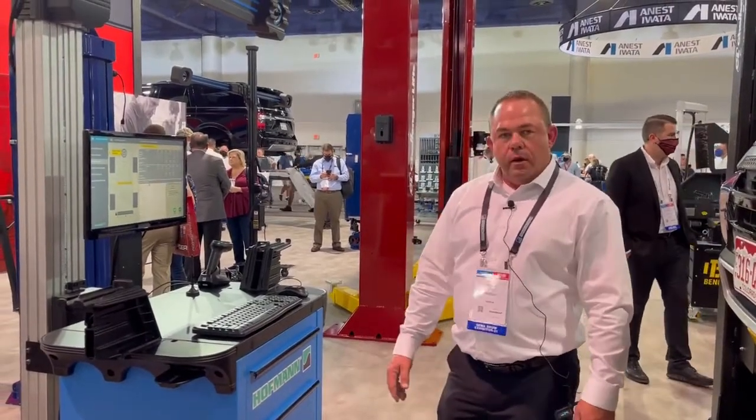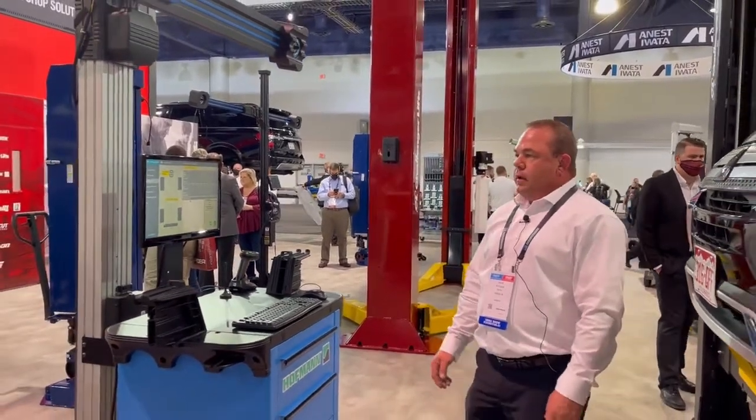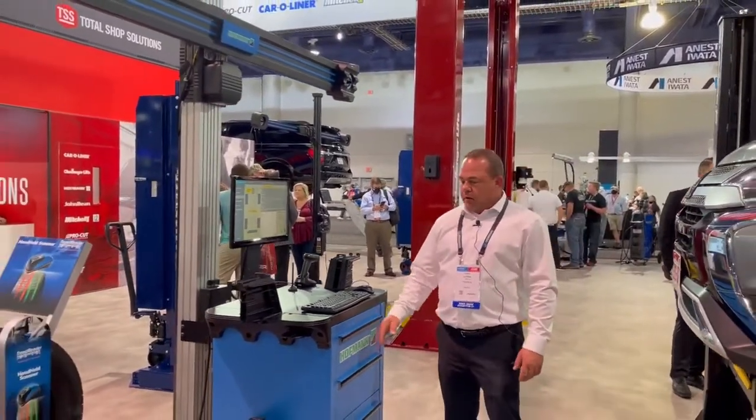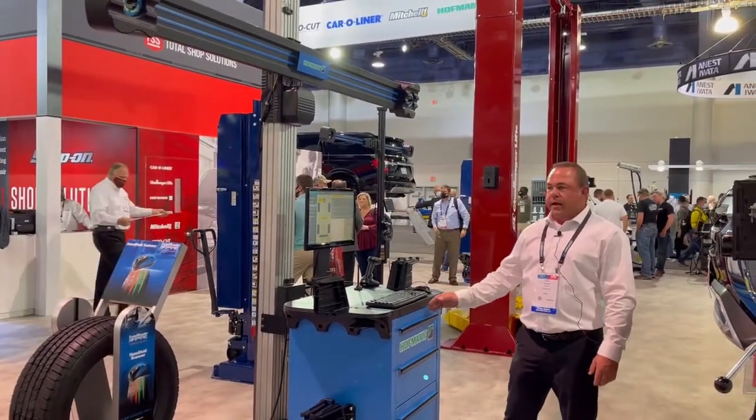Hello, everyone. Welcome to the Snap-on Hoffman booth for SEMA 2021. What we're looking at here is our Hoffman Geoliner 678. This is one of our most popular selling alignment machines that we have today.